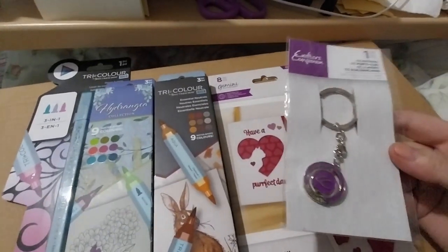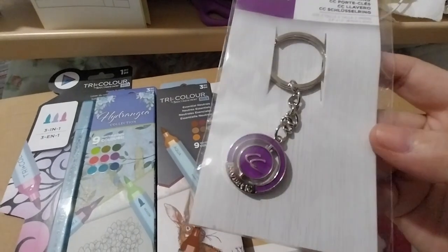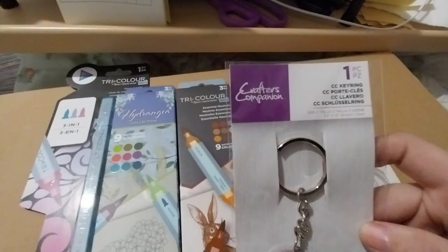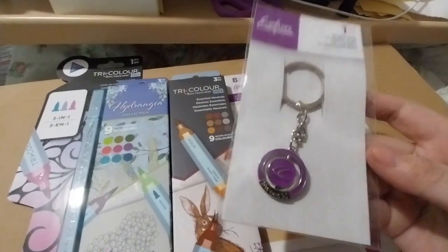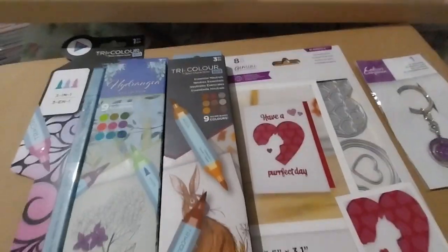You get the king ring if you spend more than £10. It's very nice. I'm not sure why it says 'Sweet 16' on it, but anyway, that was the freebie for this order.